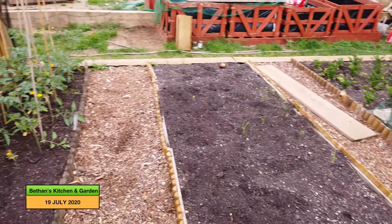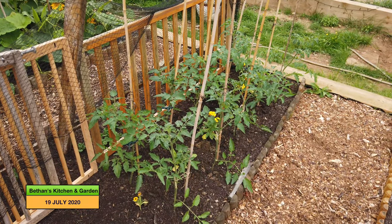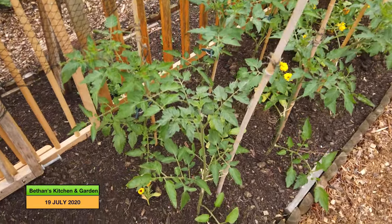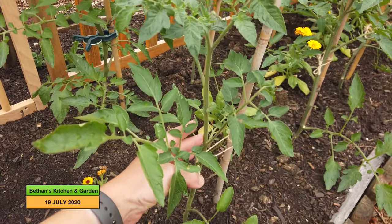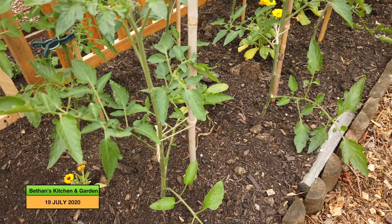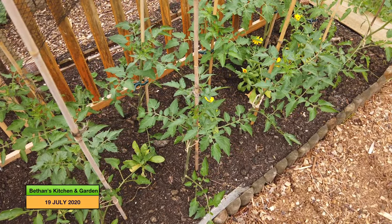These are the tomatoes that I took the side shoots off in a previous vlog, and said I could make tomato plants from them. These are the side shoots that have grown and I've planted them out in the ground. I've interplanted them with calendula, which attracts pollinators but also wards off the pests that are attracted to tomatoes.